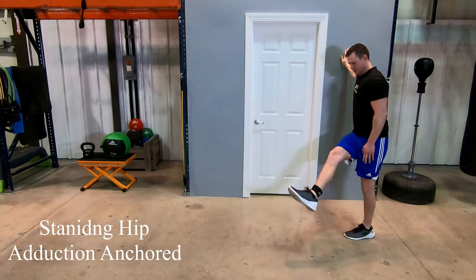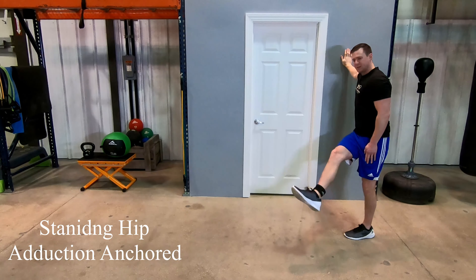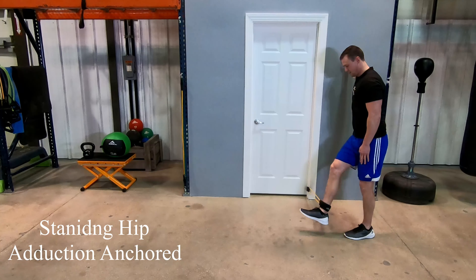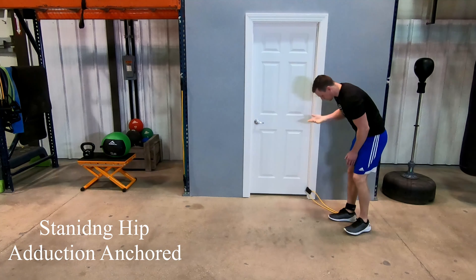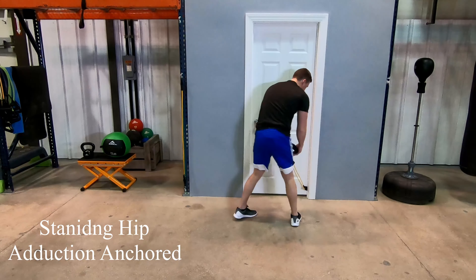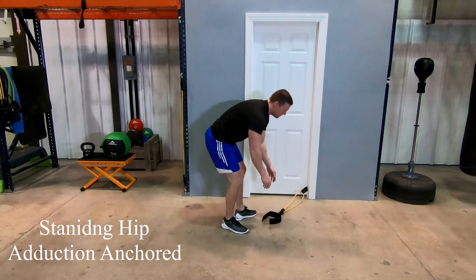Before you begin the exercise, put your hand out on the wall. Make sure that the foot that you don't have the band attached to is firmly planted to the ground. Then to start, you're going to pretend like you're kicking a soccer ball on a slight angle forward. As you're doing this, you're going to want to make sure that you are holding your core tight, and you're going to want to pause slightly at the top.